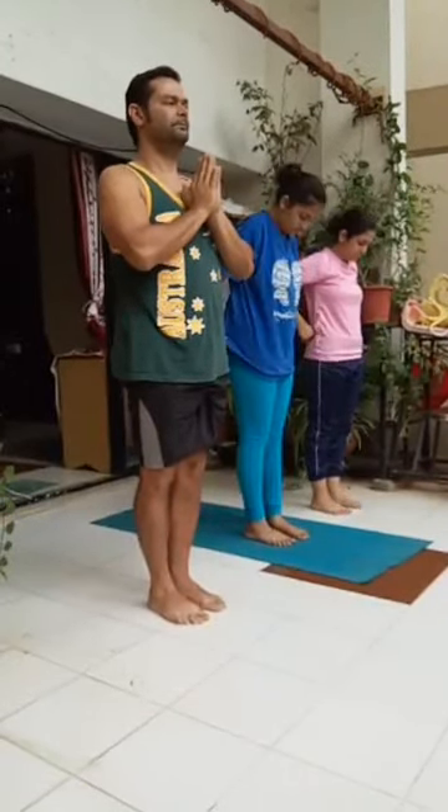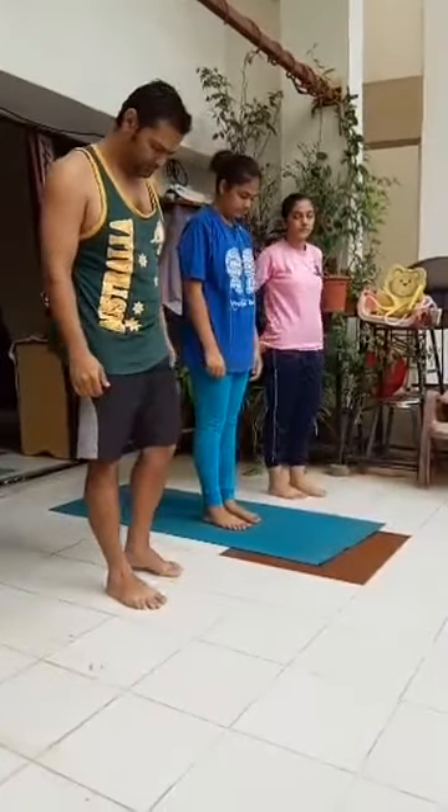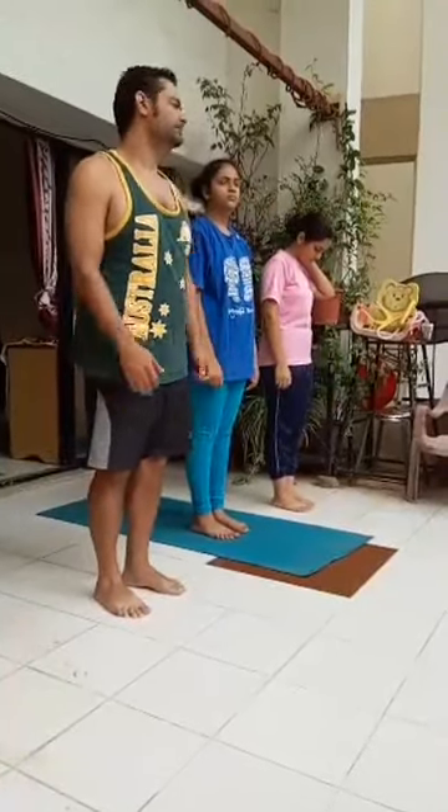Surya Namaskar workout. Beginners, round one to round six. Round one, right side, Surya Namaskar.